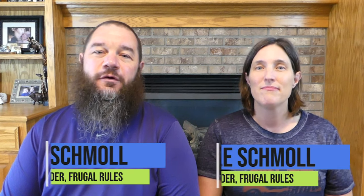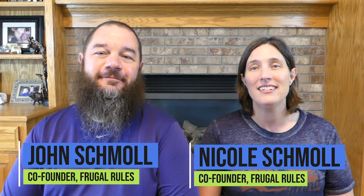Hi everyone, welcome to the Frugal Rules YouTube channel. I'm John and I'm Nicole and today we're going to talk about something we get a lot of questions on the site about: how to get your local channels for free. The answer is a digital antenna.